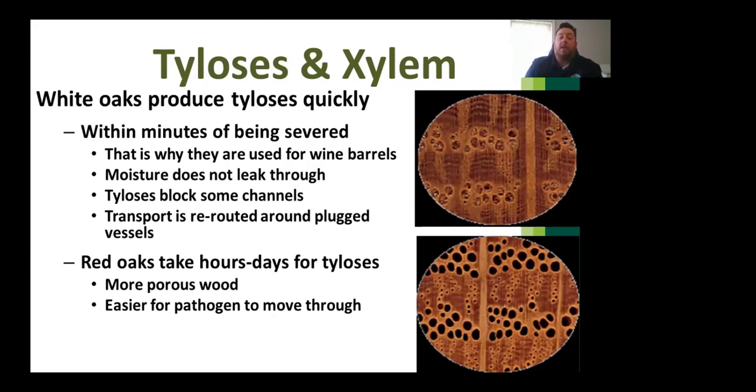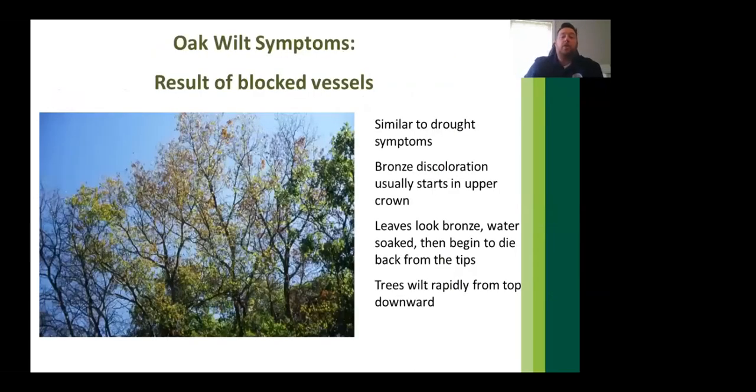The result of blocked vessels from tylosis closely resembles drought symptoms — which makes sense given that the tree is plugging its own conductive vessels, preventing water from reaching the foliage and crown. Leaves will turn bronze to brown from tips and margins toward the base, wilting and curling around the midrib. Staining visible underneath the bark indicates the oak wilt pathogen moving through the vascular system.